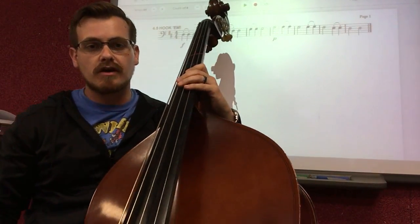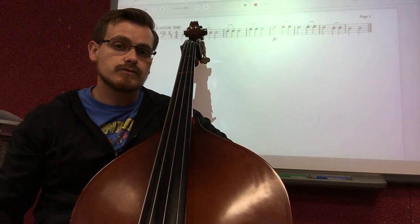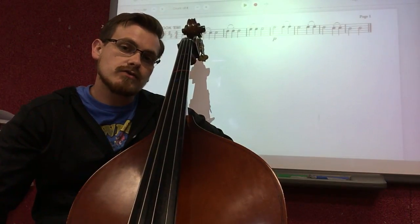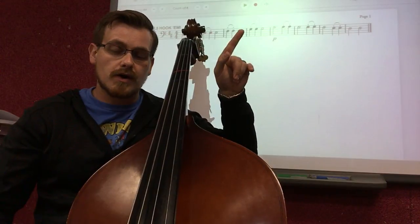Hello boys and girls, this is Miss Sutherland here on the bass going over 4.5 Hook'em. Cleverly called Hook'em because we're studying how to play hooked bowing on our instruments. Hooked bowing is when you play two staccato notes in the same direction, whether it be down bow or up bow.